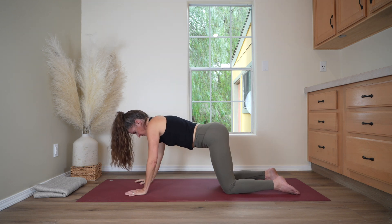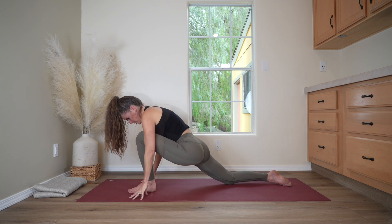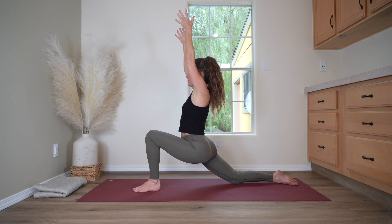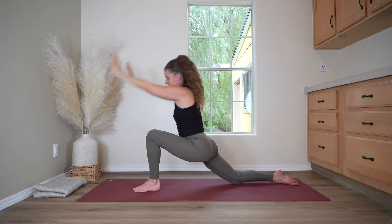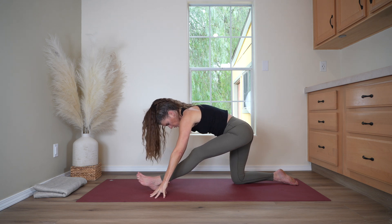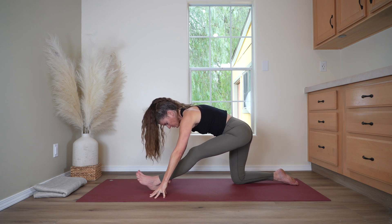Coming back up to hands and knees. Make your way into a lunge with the left leg forward — step the foot between the hands and lift your torso. Reach your arms forward and up for crescent lunge. Sinking the hips down, lengthening the front of your right thigh. Lift the gaze if that feels good, reach up and back. Inhale. And as you exhale, frame the front foot again and shift the hips back to come into half split, drawing the left toes back toward you. Stretching into the back of the left leg and the back of the left thigh.